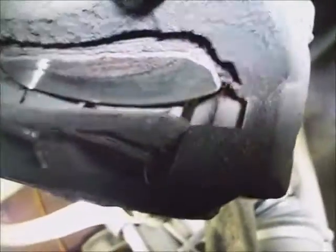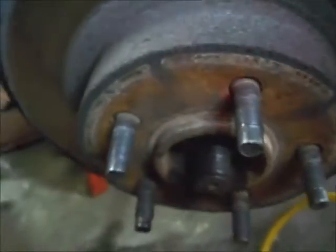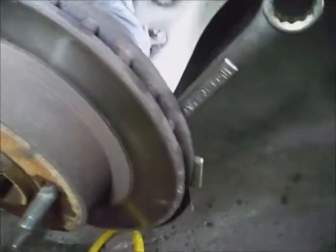Looks like this needs attention. I'll go ahead and disconnect the ABS cable now and spray some lubricating oil on the rotor to get it off the hub. If the rotor gives you too much trouble, put a bolt-nut combo with a spacer to spread the load over the rotor and screw the bolt in — the nut acts as a backstop and pushes the rotor off the hub. Once it starts moving, it'll come off.